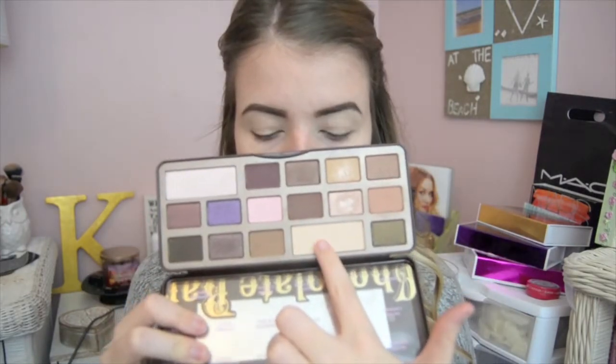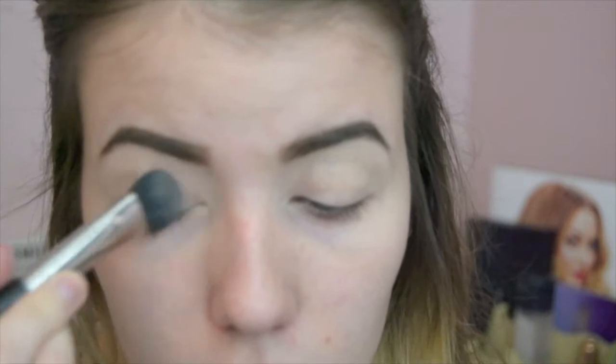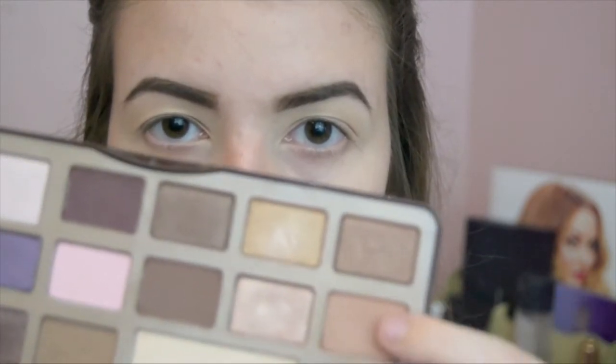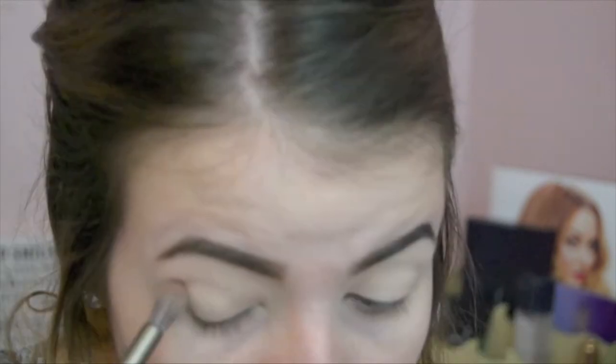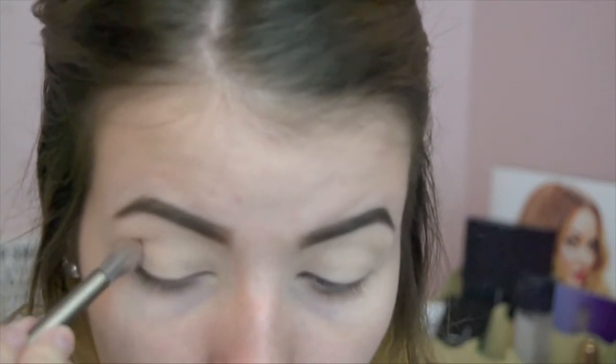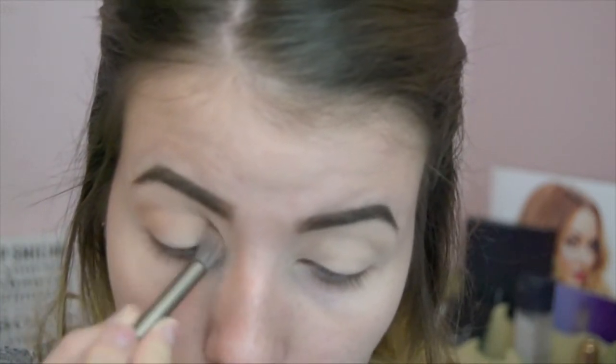Then taking the Too Faced chocolate palette — it's the original chocolate palette — and taking White Chocolate and setting that concealer so it won't crease, and it will be easier to put the other eyeshadows on. Then I take Salted Caramel and kind of draw out a V, put it in my crease very messily, because we clean it up later.